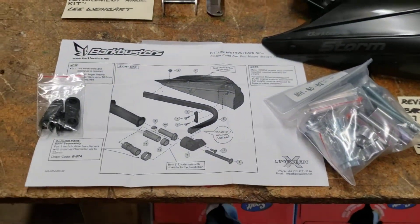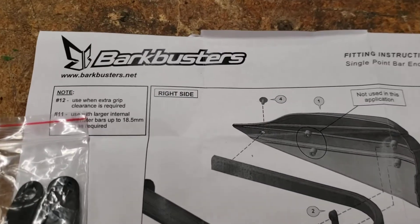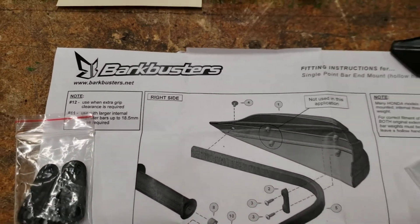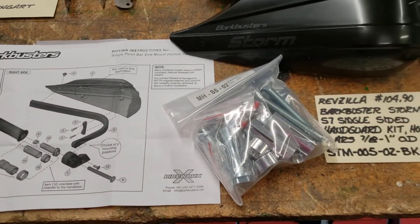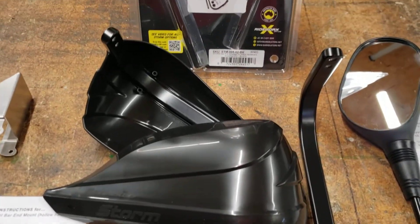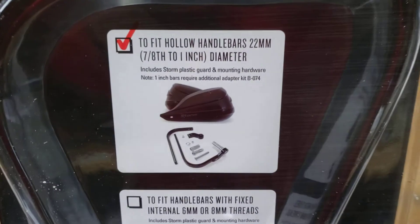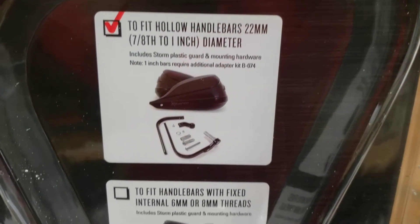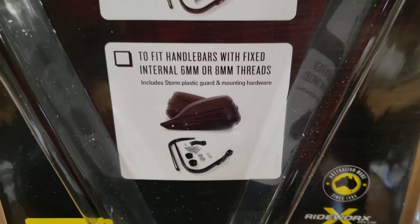The next item is hand guards and these are made by Bark Buster. It's an Australian company and I have a set of these on my motorcycle and I really like them. So I asked them what they would recommend for an ATV when we have limited handlebar space, and this is the kit they recommend for seven-eighths and one inch bars. They do have another kit for six and eight millimeter.